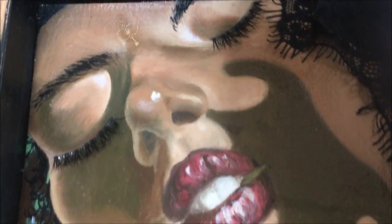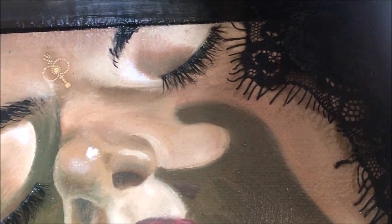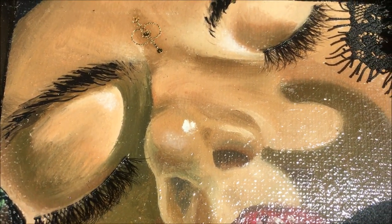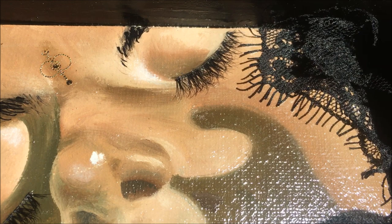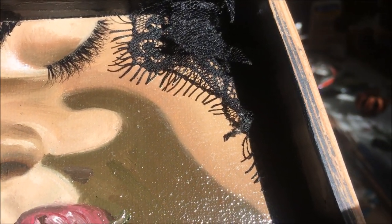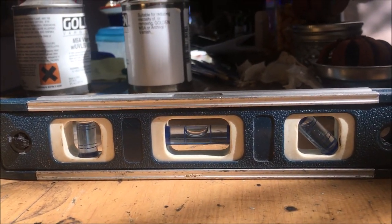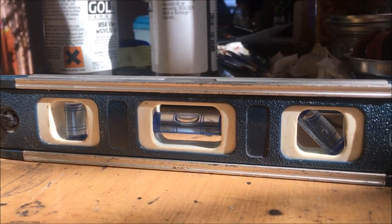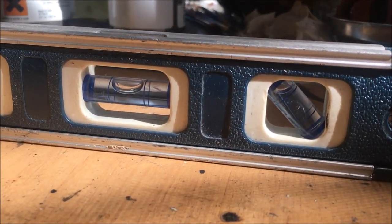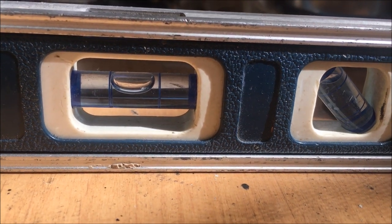If you're going to incorporate any three-dimensional objects within your resin pour, you're going to want to glue and dry them beforehand because they will start swimming with the resin. These fake eyelashes and this little bit of lace — I went ahead and used some Mod Podge to make sure they were stuck in there nice and solid. Now's the time to bust out that level and make sure that wherever you're going to put your painting is a level surface, because otherwise when the resin is poured it's going to be all wonky — not a nice straight level pour.